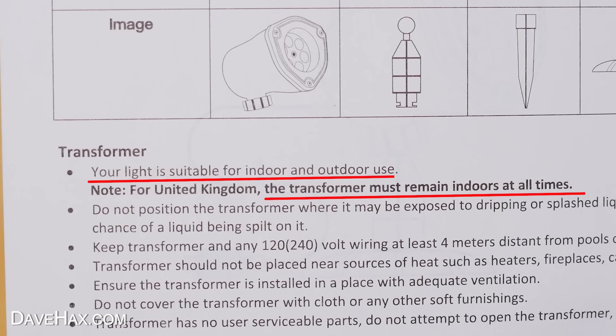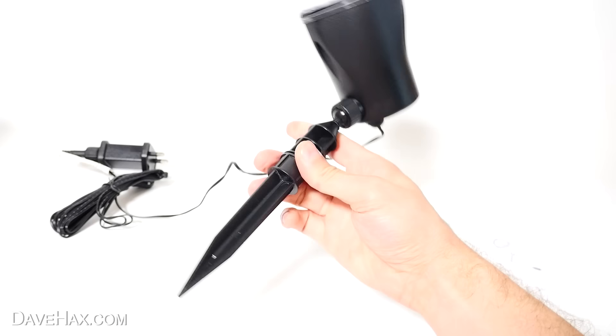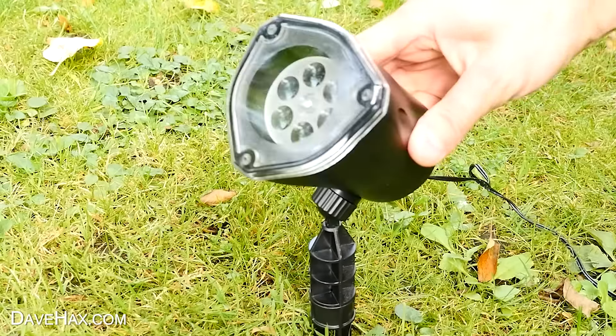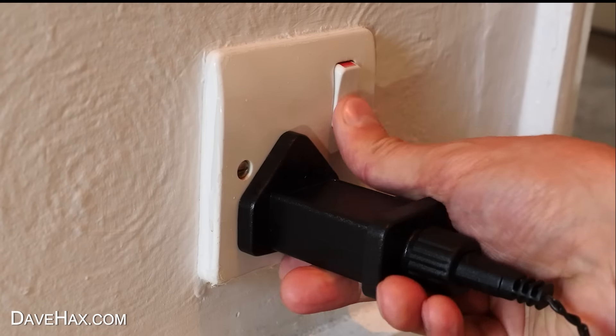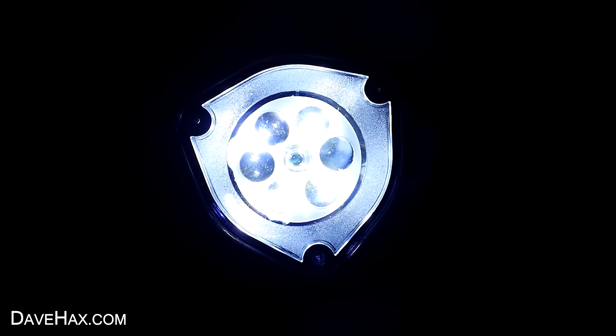It also comes with this spike that we can use instead of the base plate, so if we're using it outdoors, we can just push it into the ground. To use it, plug it in and just switch it on. Then you can angle it onto the wall. Whoa, check it out — these spooky moving ghosts all over the wall! It's definitely nice and bright. Of course, the darker the place you use it, the more it'll stand out, but it's perfect if you want to make a haunted house setting.